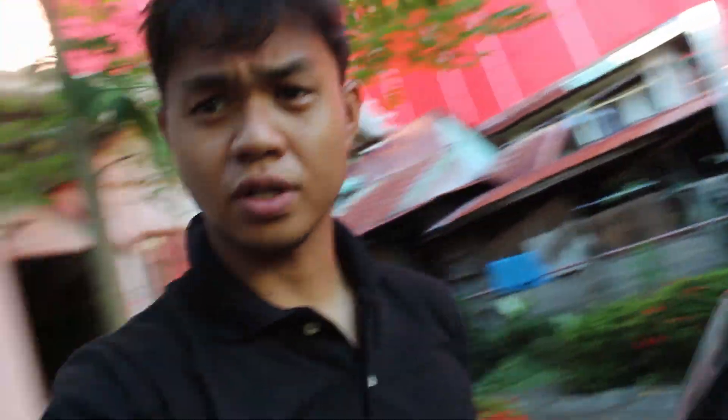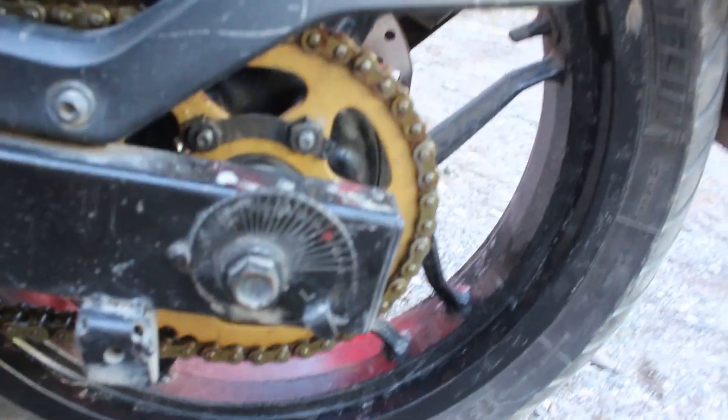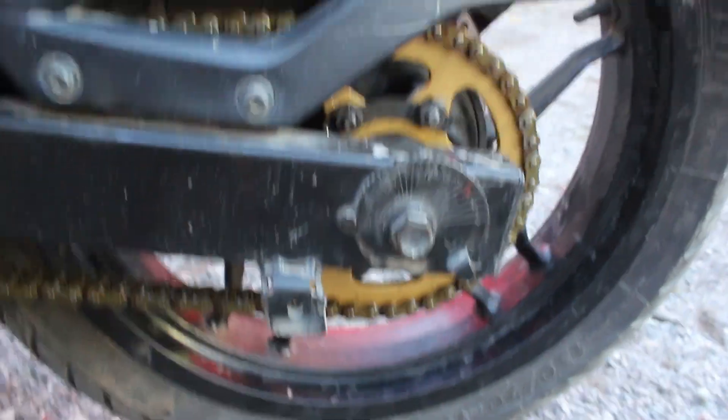Tapos na yung installation ng bagong chain kit, guys. Ito na — yung kulay gold. Medyo mas maliit talaga yung 428 na chain kaysa sa 520.